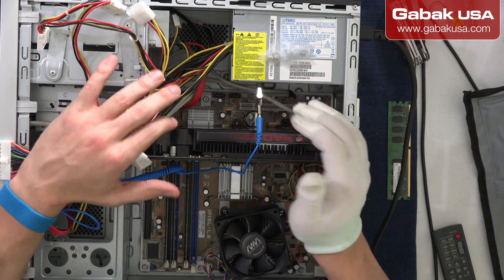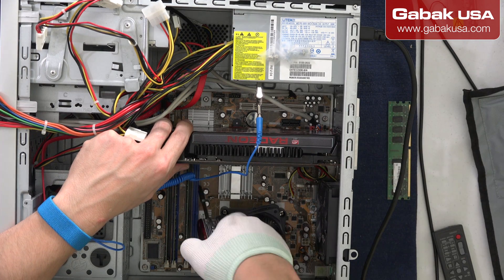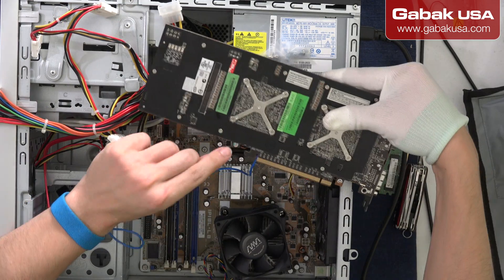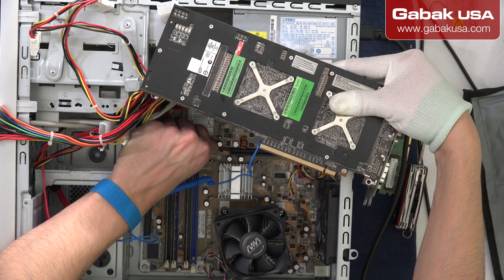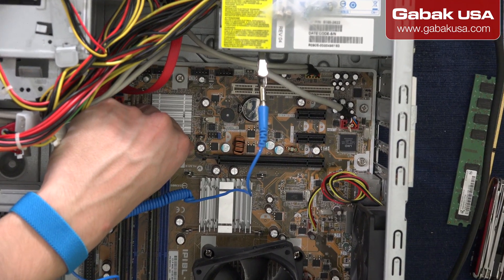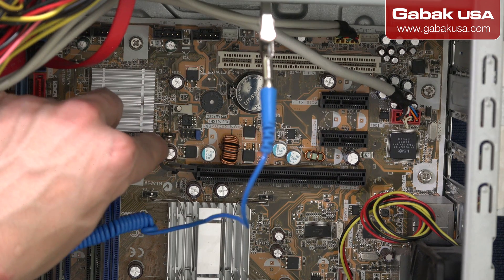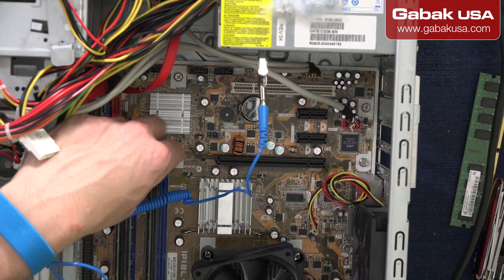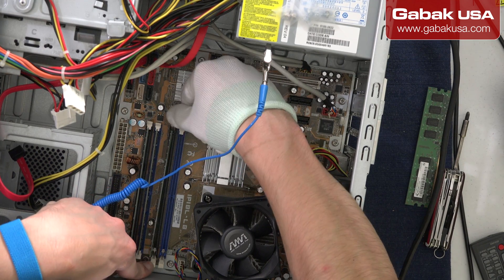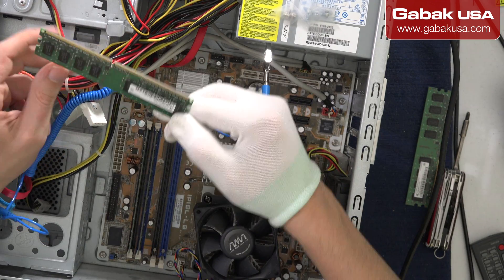Once you have everything set up, once you unplug everything, you can remove the video card. The video card has some kind of locking mechanism - it's this latch here. As you can see, when I move it, that latch will release the video card. You can push it with a screwdriver, but make sure you don't damage any capacitor or anything. You should be able to release it - push it like that and there you go. So you can uninstall the RAM, install the new one, or replace it if it has some issues.